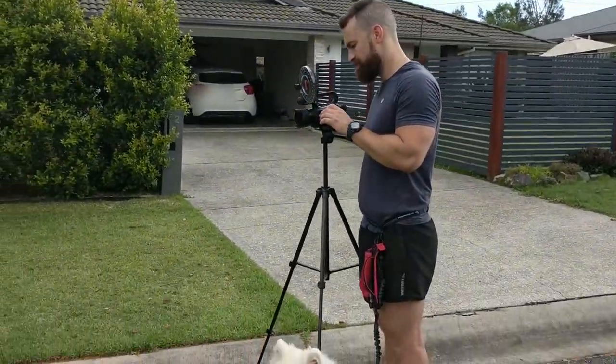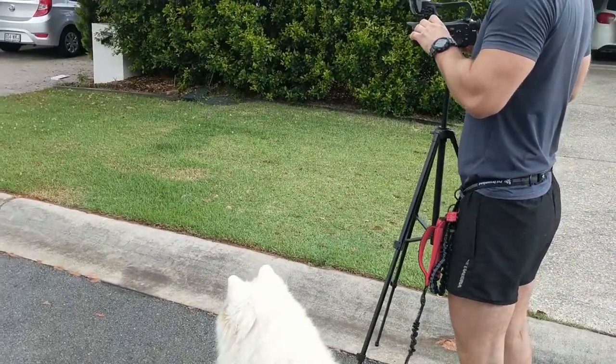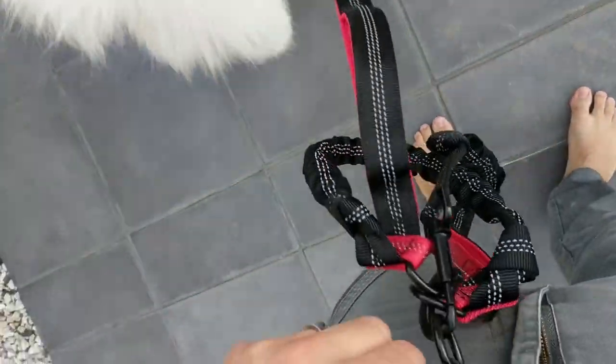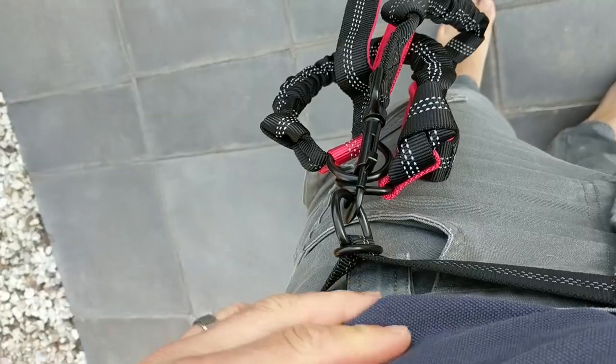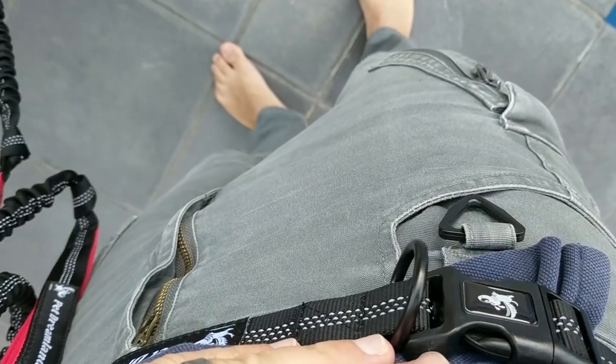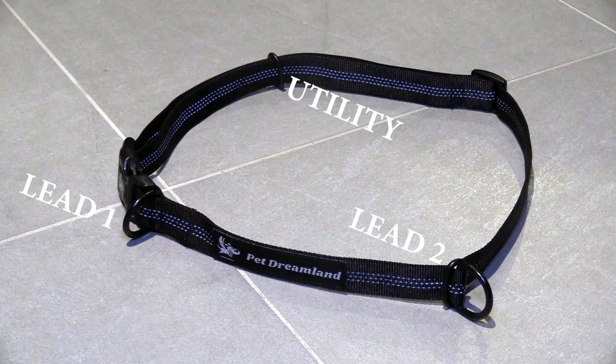Using the lead actually made it really simple to film this whole video, because I could easily operate the camera gear while having a dog close to me. The belt that you wear also has three anchor points, which means I can attach two leads and walk both dogs at the same time with both hands free, or I can clip on other things like a bag dispenser or a treat pouch for training.